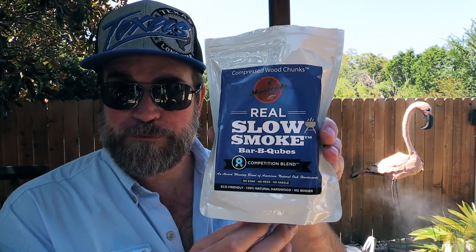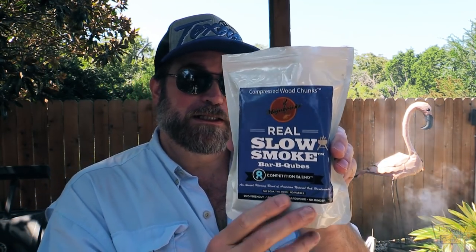Let me share these with you — they come in a nice sealable bag, that's real nice. It says on the front, this is their competition blend that I'm using today, and it says 'barbecuing made simple' — there's no soaking, there's no mess, there's no binders, and there's no hassle. This is compressed natural hardwood, and they have different blends as well, like apple. You can also get blends like one called Mapple — that's a maple and apple blend. These are compressed chunks of wood, again no binders.